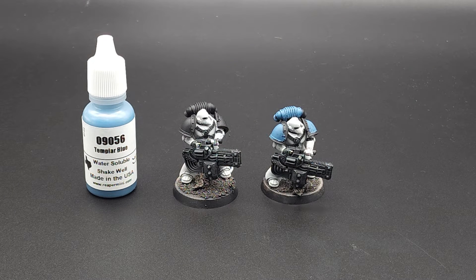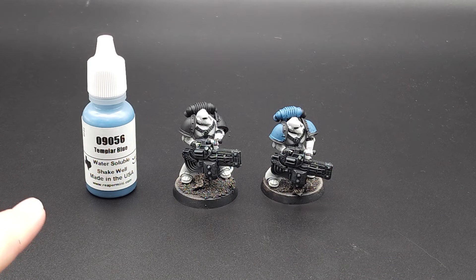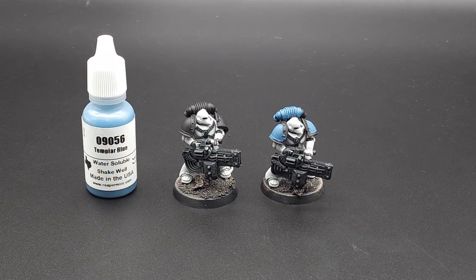Step two: start in the blue. The second step of my World Eaters, after I get all of that Black Templar down, is to start on the blue. I use Templar Blue by Reaper. I'm going to start putting the paint here so you guys can see. All I do is the base coat on the shoulder pads and the backpack.